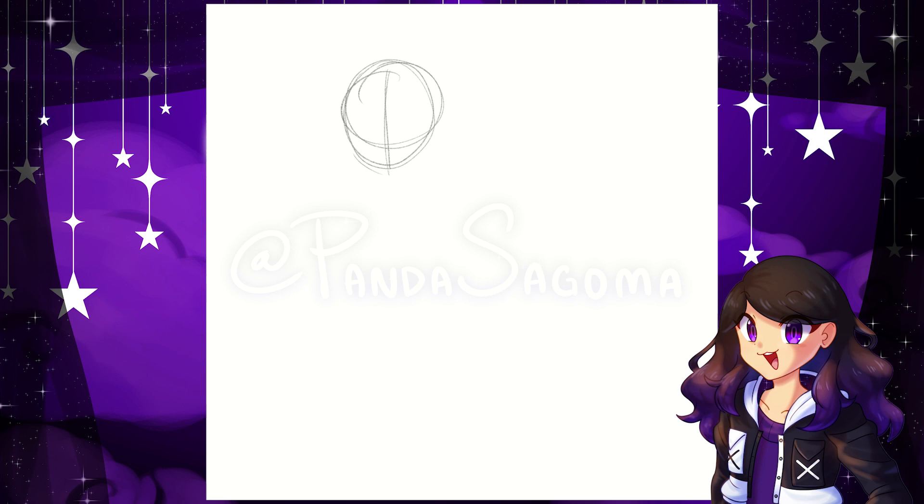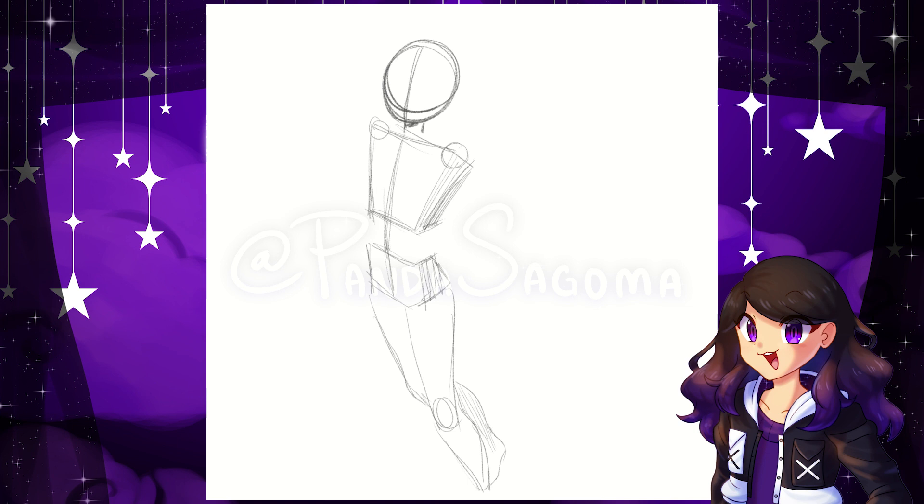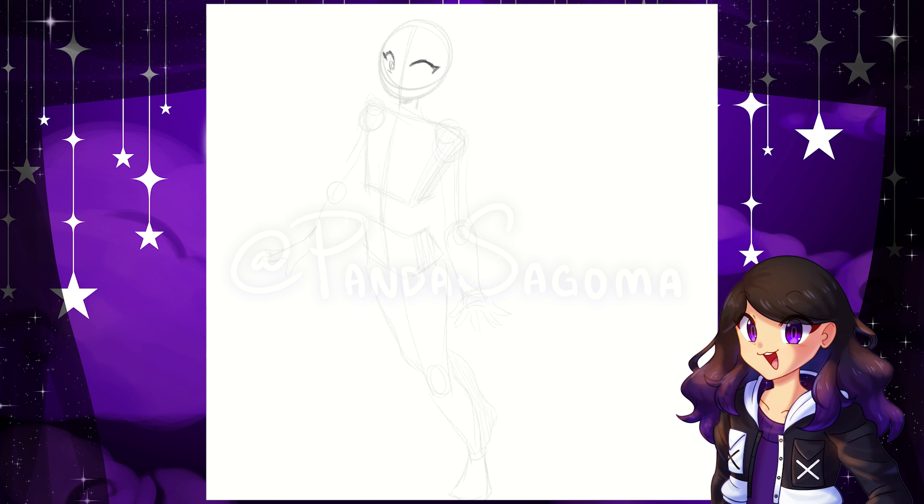I put the signature over the drawing part of this video, because I know I'm going to be posting this in a lot of places. One of them being Amina. And I know that place is notorious for stealing things or drawings, so I wanted to put the signature here just in case. I hope it doesn't bother you guys too much — I tried to make it transparent enough, but just strong enough so that no one can steal the video.